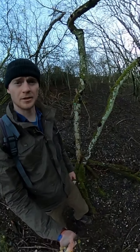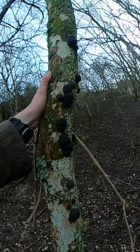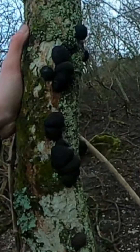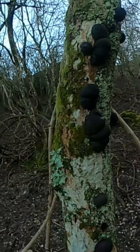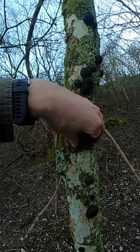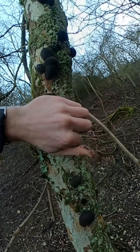So hiking out in the woodland and I've just come across this — it's a fungi that grows on hardwood trees, most predominantly ash trees, and it's called Daldinia concentrica. I'll just pull this one off here. You can also call them King Alfred's Cakes.